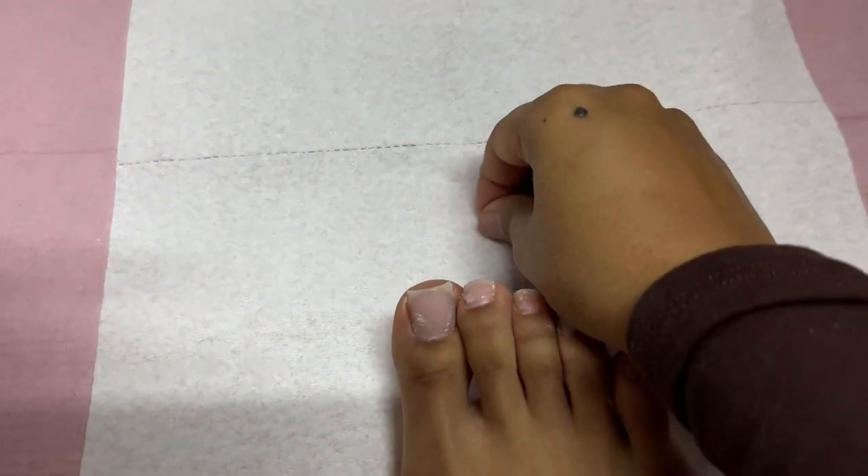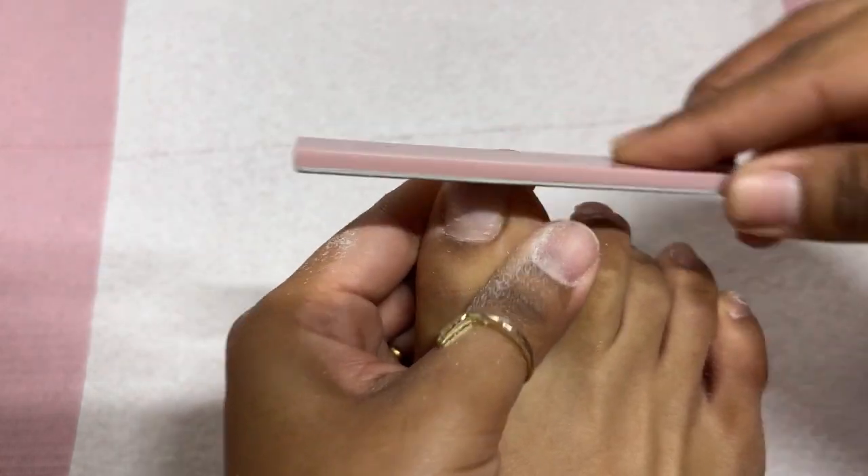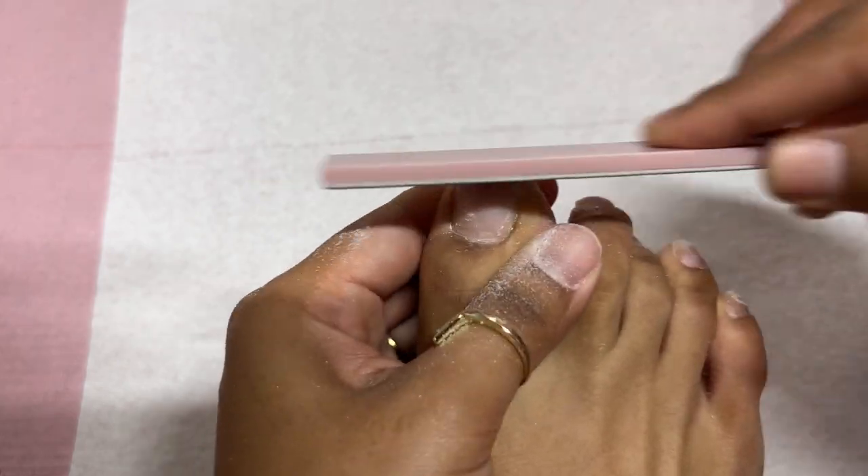Pretty disgusting — not even going to lie. I cringe all the time every time I do my toes on camera for you guys. But I know that you guys appreciate this type of content, so here we are being very vulnerable in front of a camera for the sake of the video.